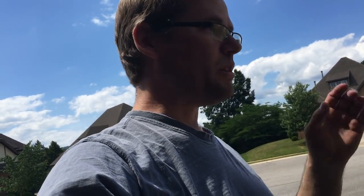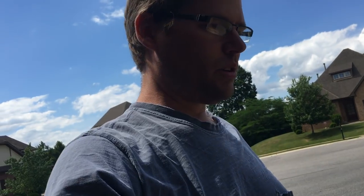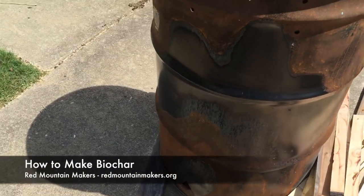It's a nice May day. What I'm going to do is make some biochar. This is the retort oven.